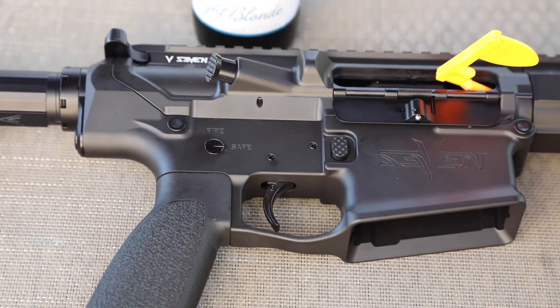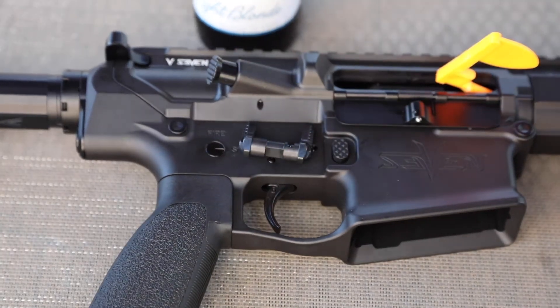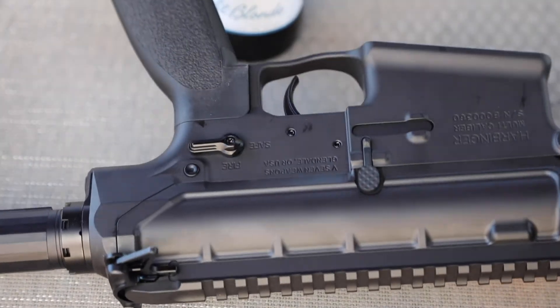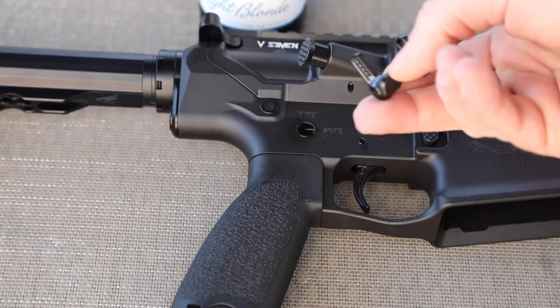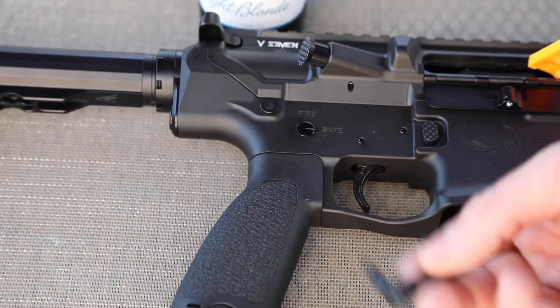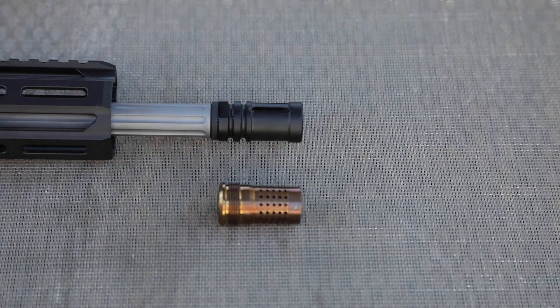Now let's go over some things I'm gonna have to change. For a gun that costs $3,400, I cannot explain why it would not come with an ambi safety. I know it's a V7 safety made out of titanium, so it's not a throwaway part, but I had to go spend $75 to replace it with an ambi. I think we can add a little weight to have an ambi safety on this thing.